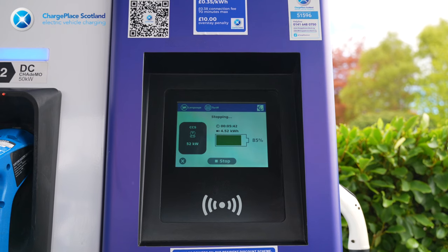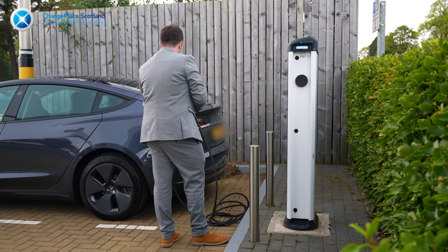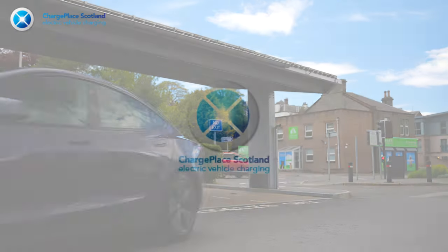Simply tap and stop charge. Now unplug your car's charging port and remove your cable from the fast charger, or place your charging cable back into the rapid station. And you're good to go. We'll see you next time. Bye.